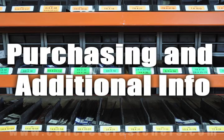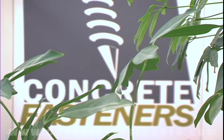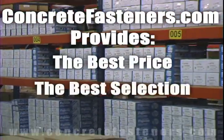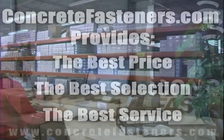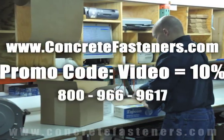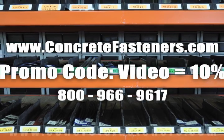We hope that this video has been helpful in choosing the correct concrete fastener for your application, and that you consider us for your purchasing needs. Remember, we have the lowest price and have over four million concrete fasteners in stock and ready to ship to you the same day your order is received. ConcreteFasteners.com — your one source for concrete fasteners. It's been our business for over 20 years and it's all we do. Buy your concrete fasteners from us.